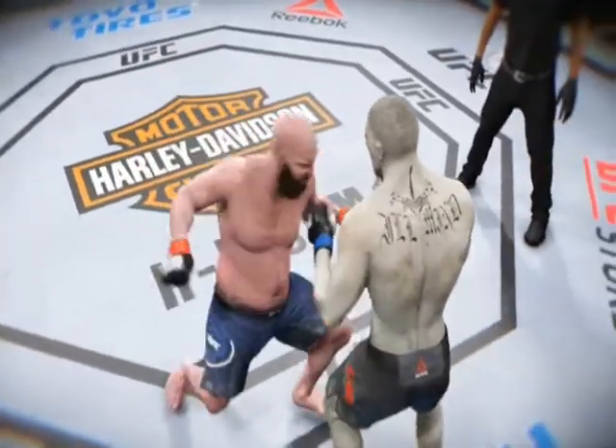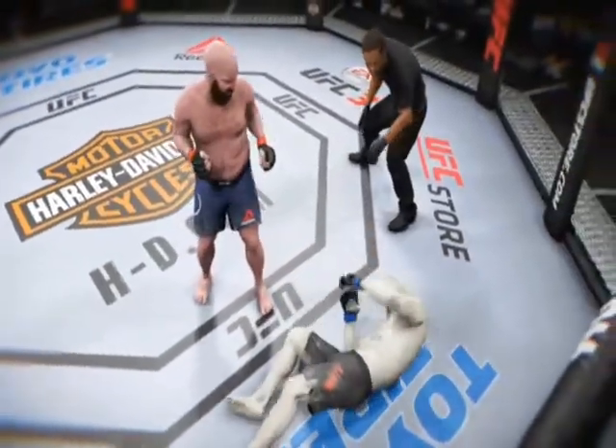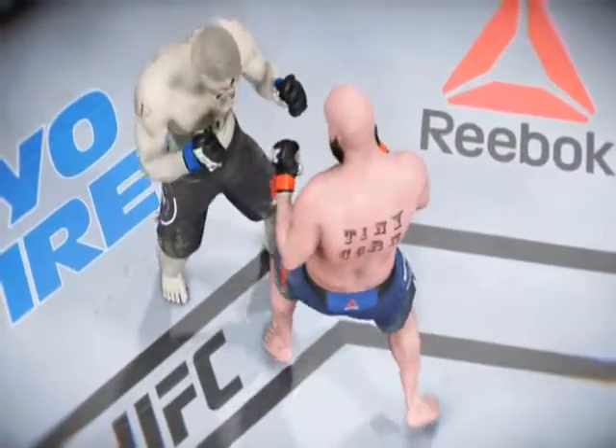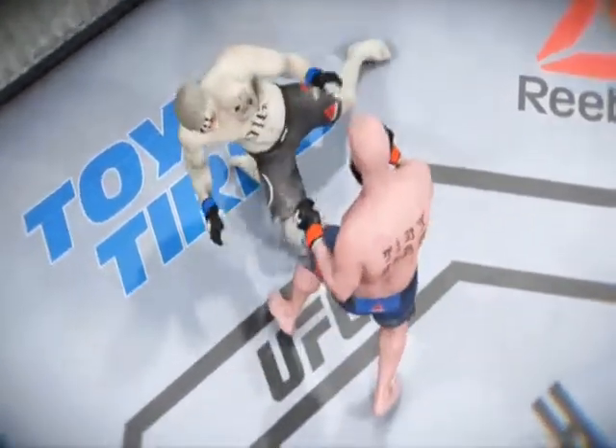Here we see that again. Let's see that again. Boom! Right on the button.